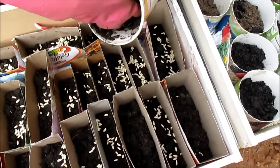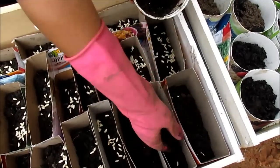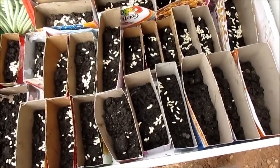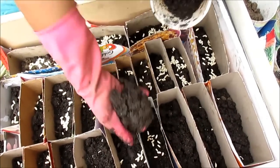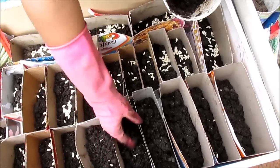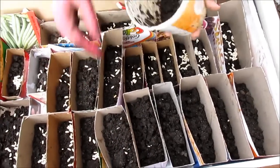You always need to cover it with plastic because the rabbits and the birds will eat up all the seeds. Then I'll get to see the seeds coming out. That's all.